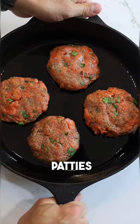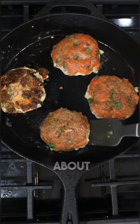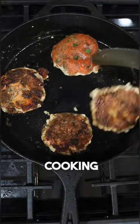Give it a good mix and form your burger patties. You're going to cook these on a low to medium heat for about seven minutes per side, and while those are cooking you can make your guacamole.